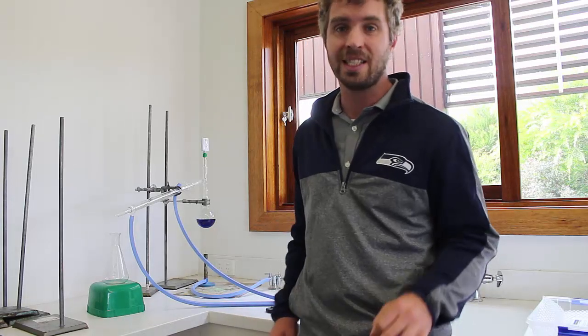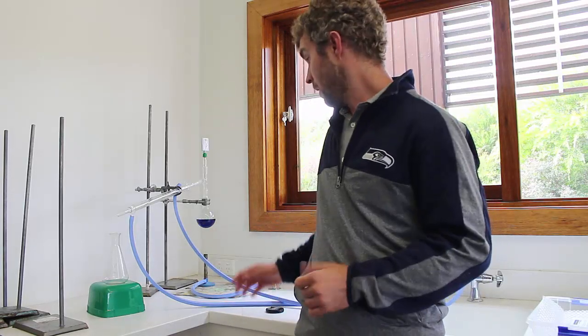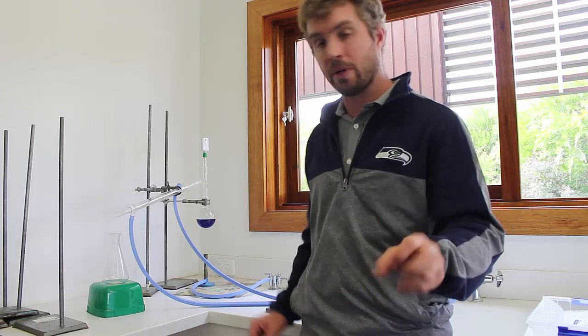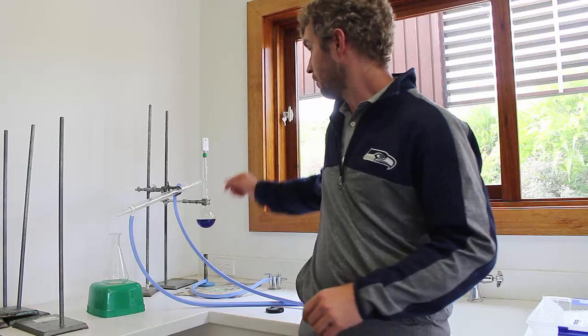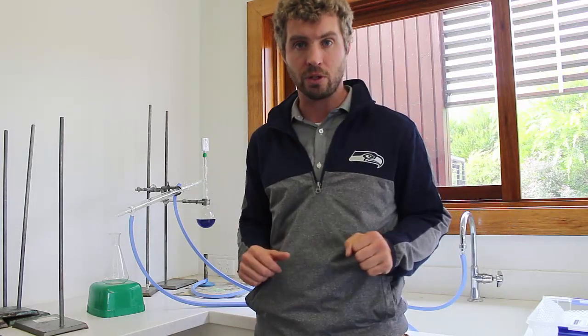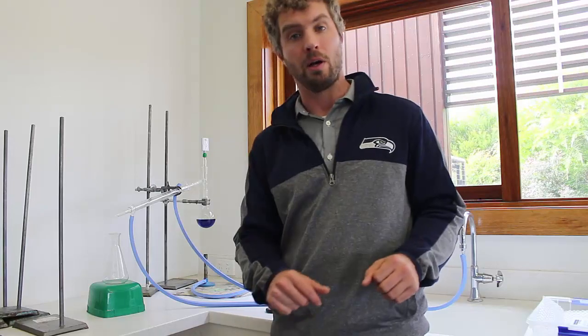Hey there! Mr. Thompson here with a science video demonstration. We're going to be doing some distillation. I've got the setup here. I'm going to show you all the different parts of the setup and we'll run through the experiment. We've got an awesome Bluetooth sensor with the temperature so we'll have a temperature gauge going while this thing happens.